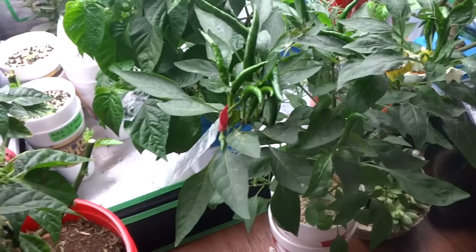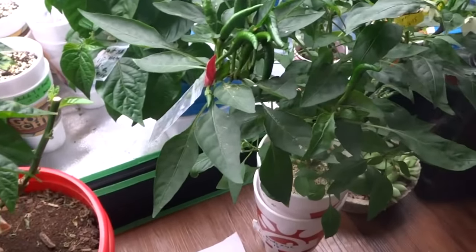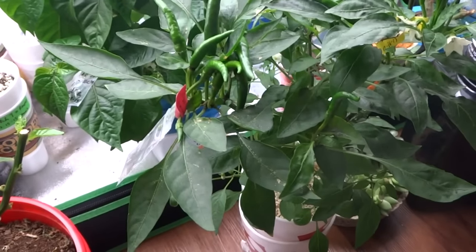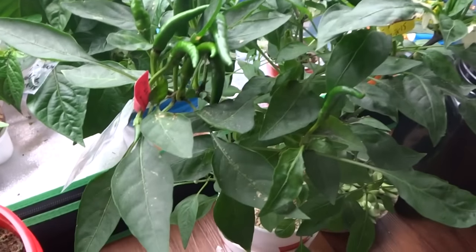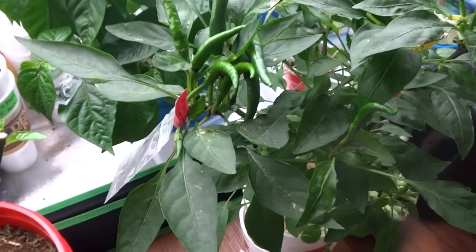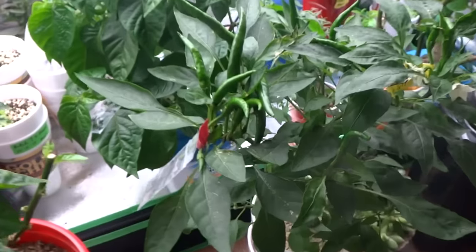I have other peppers blooming at the same time, so this is actually the best time to do that if you have multiple varieties blooming at the same time. Pick two varieties that you like the most and then you can cross pollinate each other — this one to that one and vice versa. That way when you grow out the new generation you want to do both to see if you like the traits that the new variety carried over to stabilize.